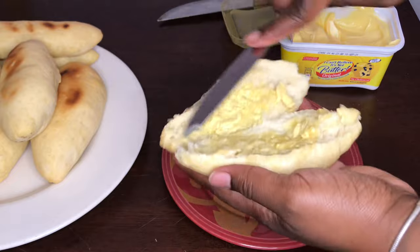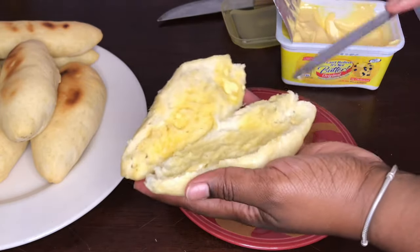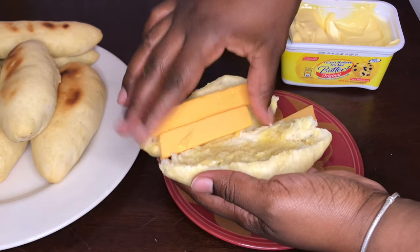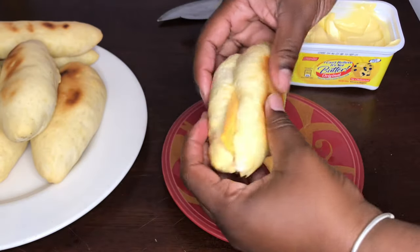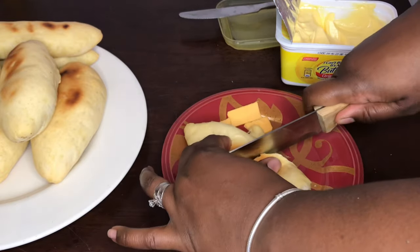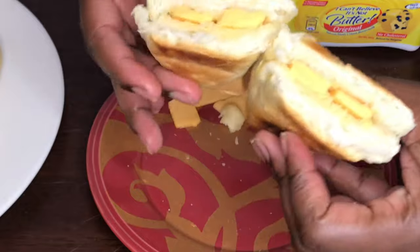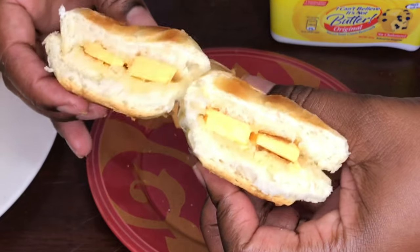I'll go ahead and spread some butter, then add some cheese — that's enough cheese. And let's just cut this into pieces. There we have it guys: homemade bread with butter and cheese.